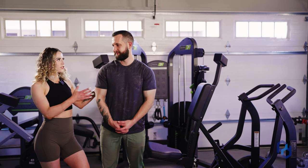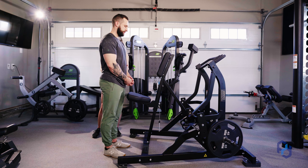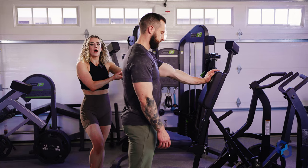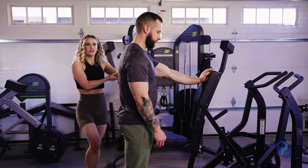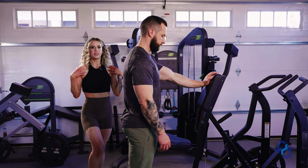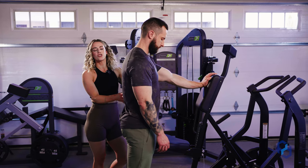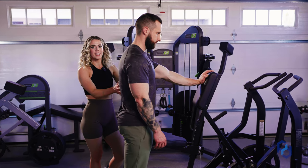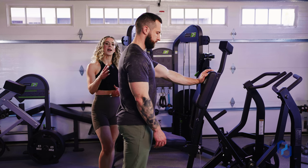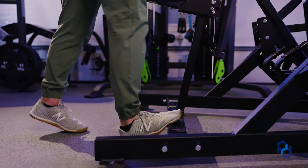Let's dive into the setup. I'm going to have Alex turn towards the machine and take his opposite arm — the one he's not working — and place it against the chest pad. We don't need it completely locked out causing any restriction, but you do want it to be very sturdy. You want to make sure your chest and hips aren't rotating. You also want to ensure you're bracing your core, which acts as an antagonist to the back muscles and helps keep the spine neutral.